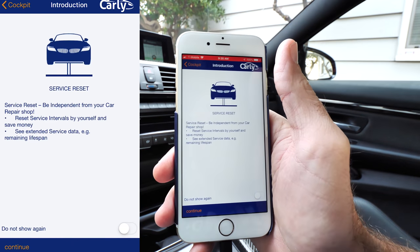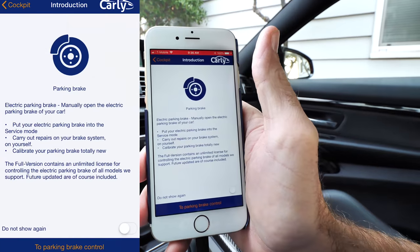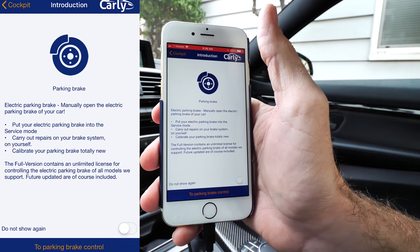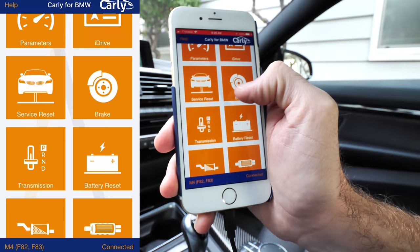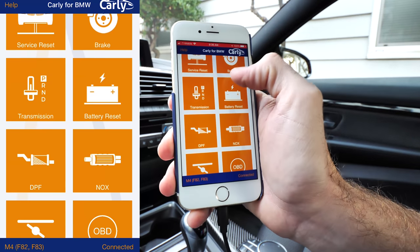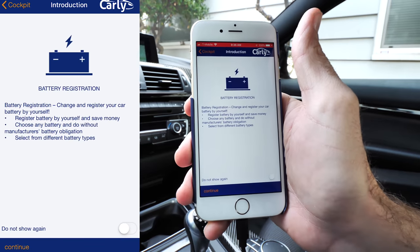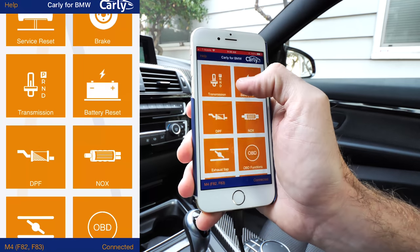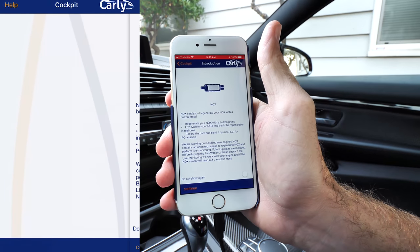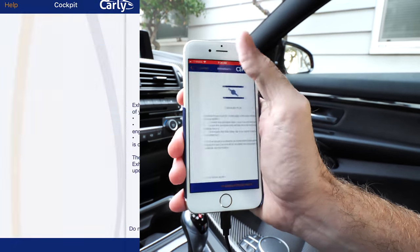You've got the service reset for oil change intervals. The brakes section — if you have an electric parking brake you can put it in service mode, carry out repairs, and calibrate your parking brake. The transmission lets you read the status and adaptations of your transmission. Battery registration is a huge one — if you put a new battery in your BMW, you need to register it, and you can do that yourself with this app. There's also diesel particulate filter and NOx catalyst regeneration.